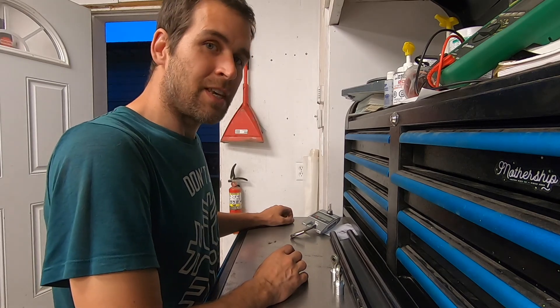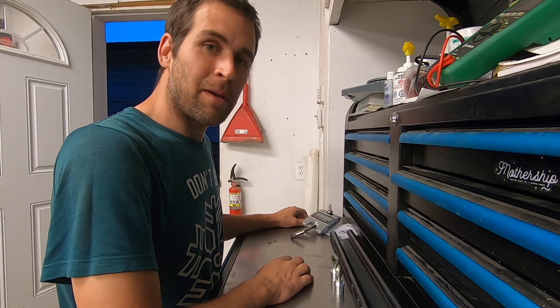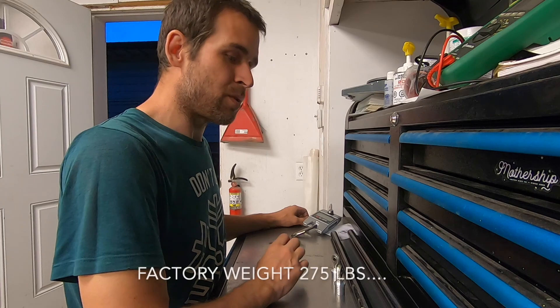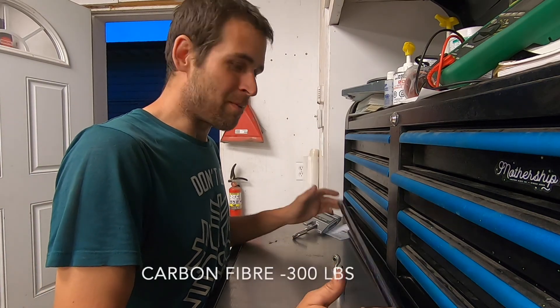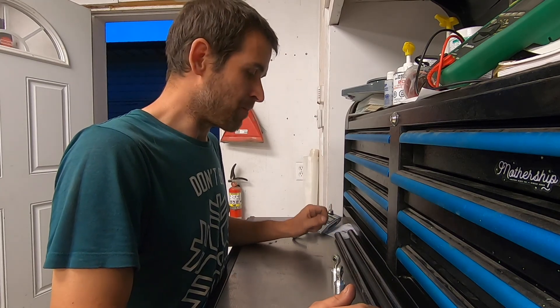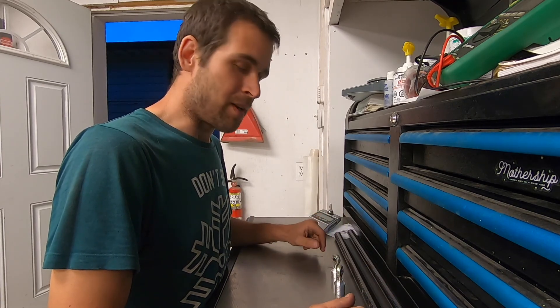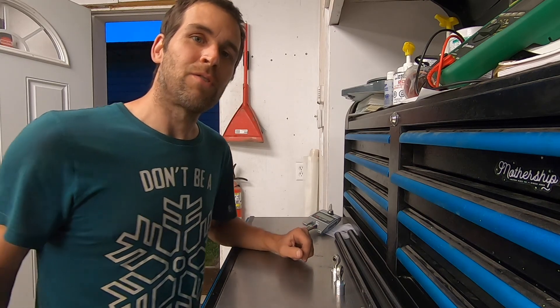The Jet Ski Brothers have been weighing a few skis recently and it made me think — I wish I had a way to weigh my X2 and see how much weight I've removed by adding all these carbon fiber pieces and making the engine shiny. It's probably somewhere in the negatives now — negative 20 pounds or something like that. Anyway, that's going to do it for this video. Thanks for watching and I'll see you next time.